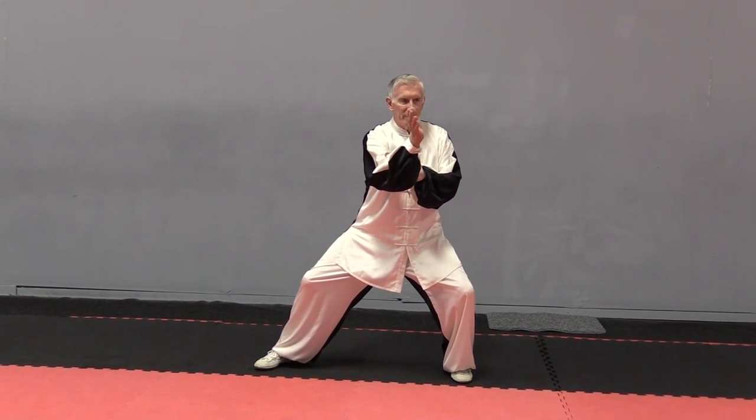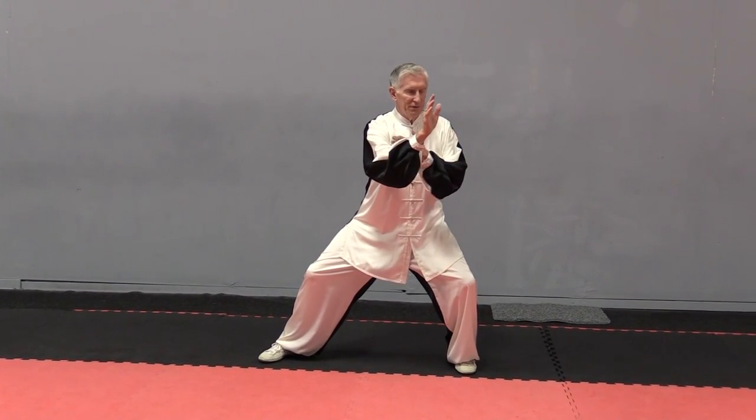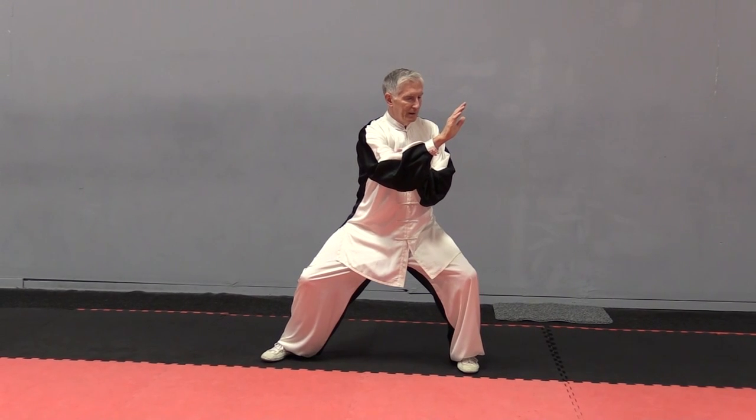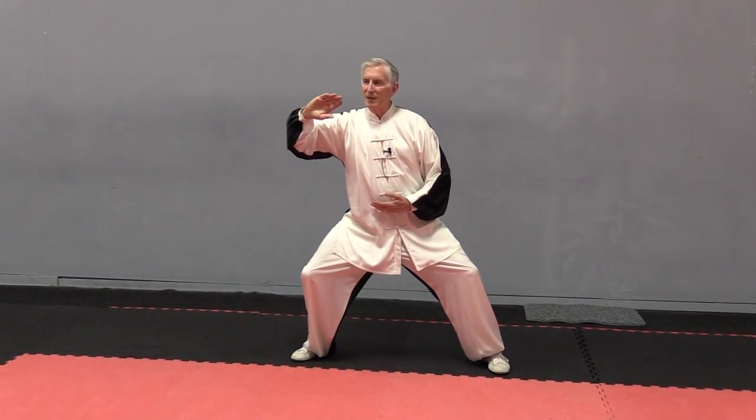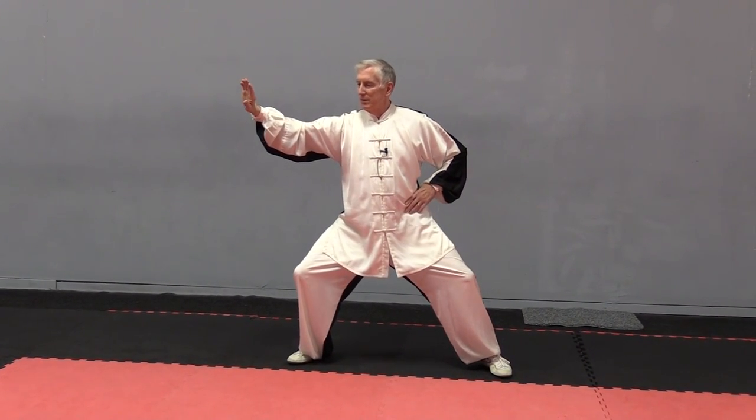Turn the palm over. I've moved the Dantian to the left. Sit back, shift your weight, and the hand spirals across. Relax.